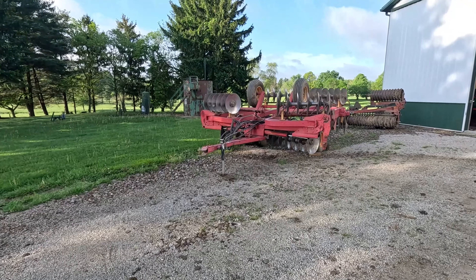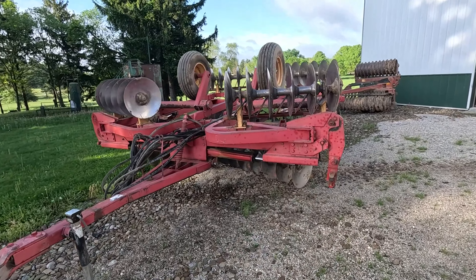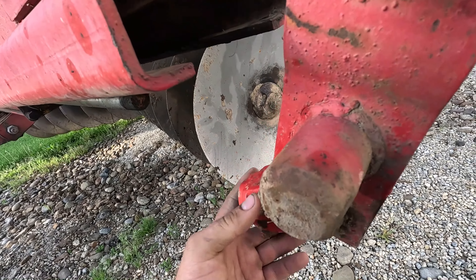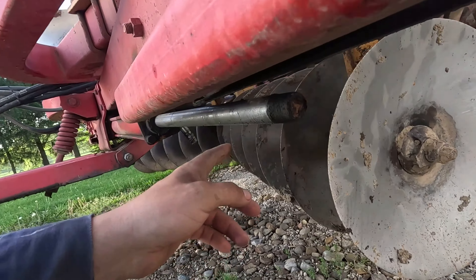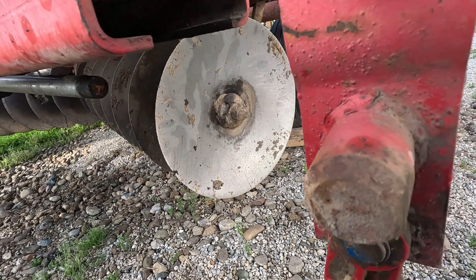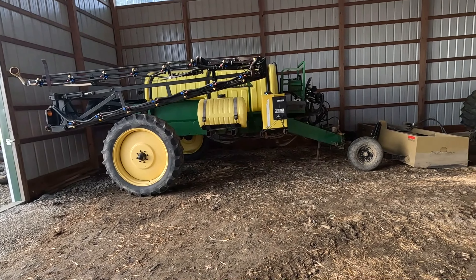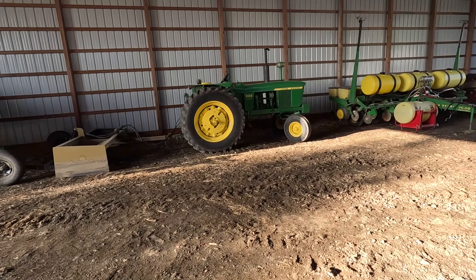I hope you guys enjoyed this short video. Thanks for watching. I guess the disc is more broken than I thought — I'm surprised nobody caught that. The all-thread came right out of the cylinder; that is not supposed to be like that, it's supposed to be into the cylinder. More broken stuff to fix. Had to move stuff around, but it's all right — you move stuff around to make things work.